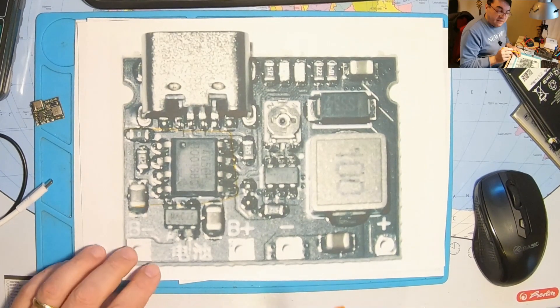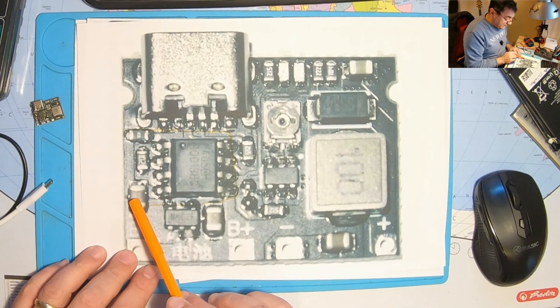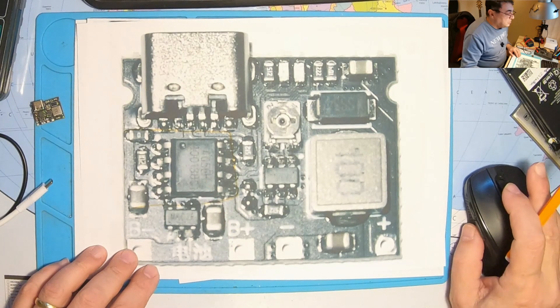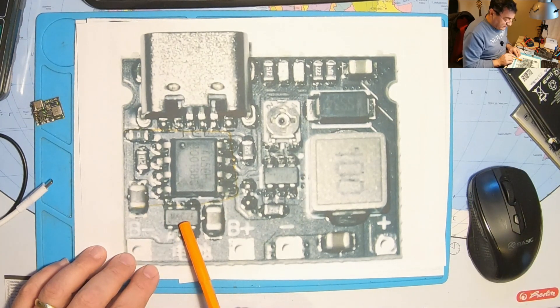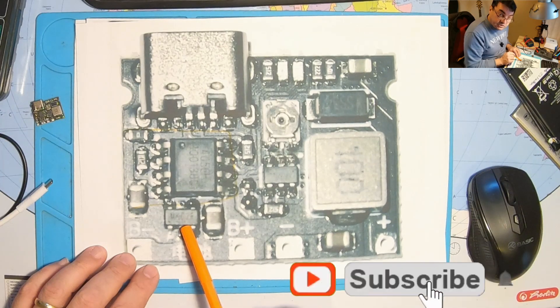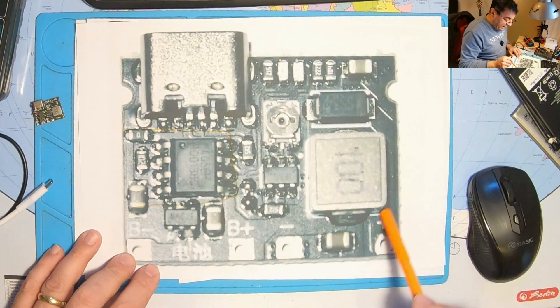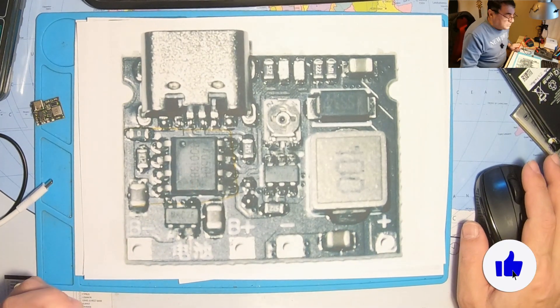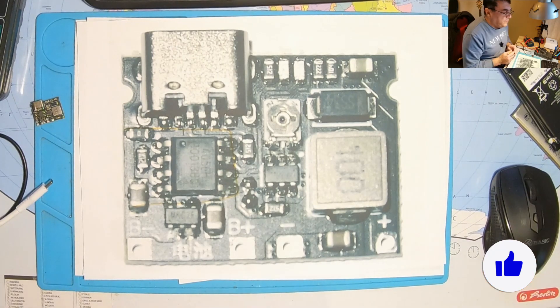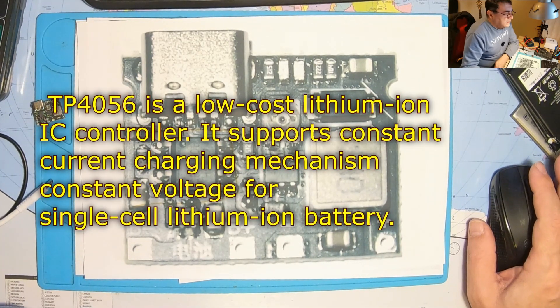This little device has three different parts. We have this part here as a battery charge controller, then we have this part here with this circuit which is a battery protection or cell protection, and up here we have the boost converter. Let's start with the charge controller — a very classic, cheap TP4056, a low cost lithium ion IC controller.